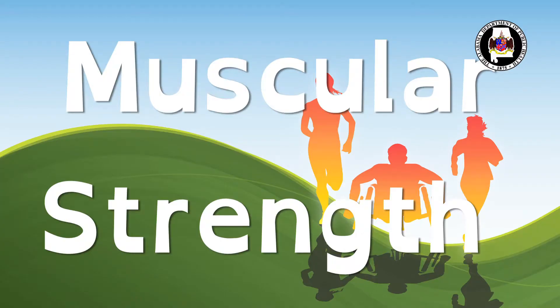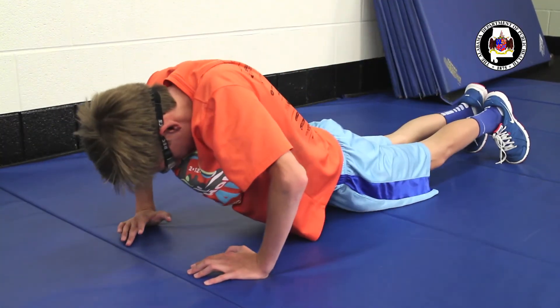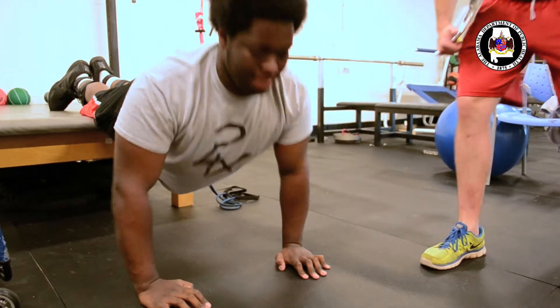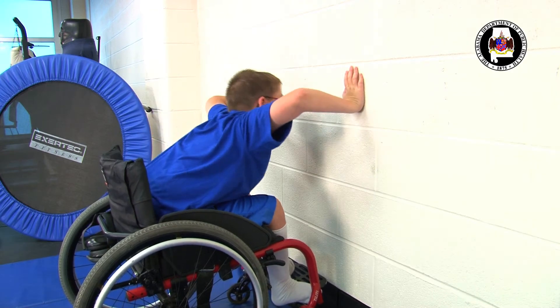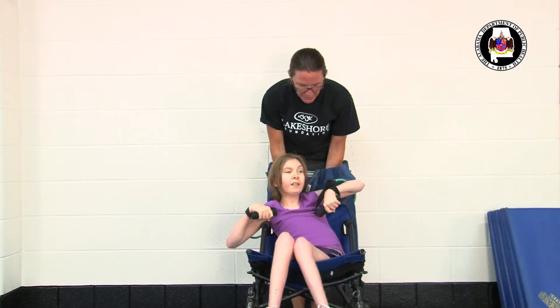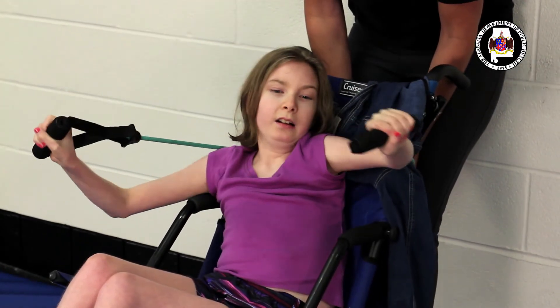The next section we will cover is muscular strength, and specifically the push-up test. Here are some of the modifications. Allow for proper positioning with only partial lowering of the body. Allow for a modified cadence. Allow for students to perform push-ups from their knees. You can also allow students to perform a plank whenever a push-up is not possible. For students with partial or no function in their lower body, allow them to perform the push-up off the edge of a mat, requiring the student to go as far off the mat as they are capable of. Allow the student to do a wall push-up or a chair push-up using the arms of their wheelchair or a stationary chair. You can also allow a student to perform a chest press motion with either exercise bands or lying in the supine position with hand weights.